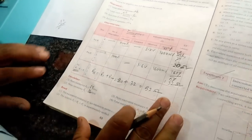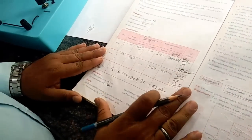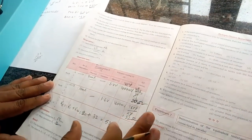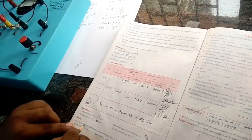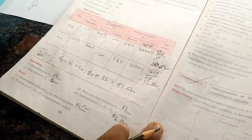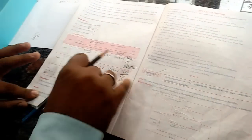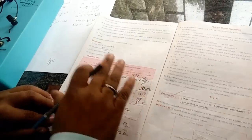This completes your second very important practical of resistance in series. The equivalent resistance is 52 ohm. This completes your second experiment on resistance in series. Please, students, when you are seeing this video, please write down the details — you will remember for life. Otherwise, what will happen in the exam is you won't be able to recall. Thank you so much. Look for the next video on resistance in parallel. Thank you.